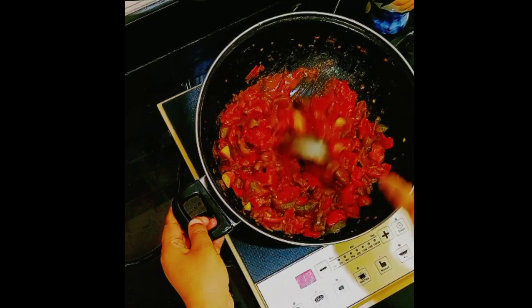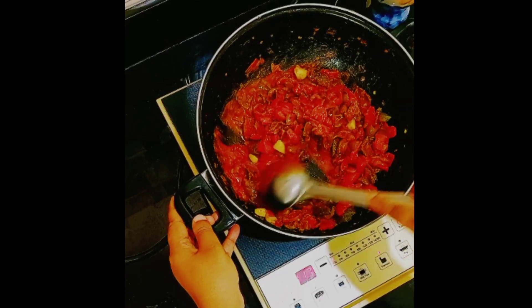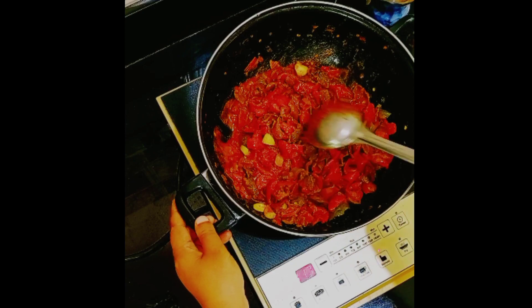Finally, the tomato capsicum recipe is ready to serve. If you like my recipe, please like, share, and subscribe to my channel. Allah Hafiz.